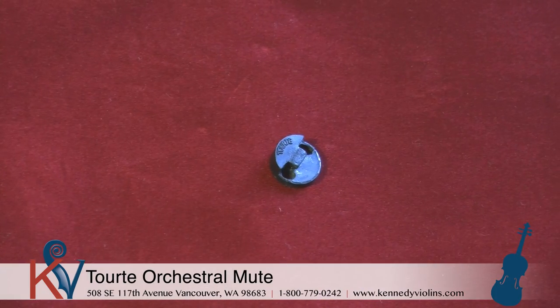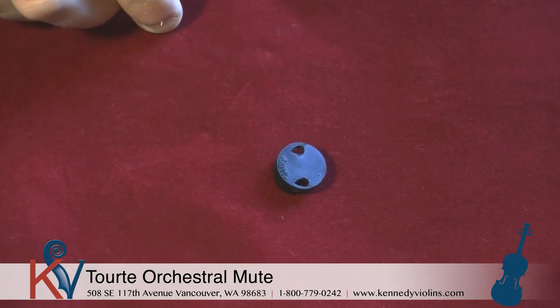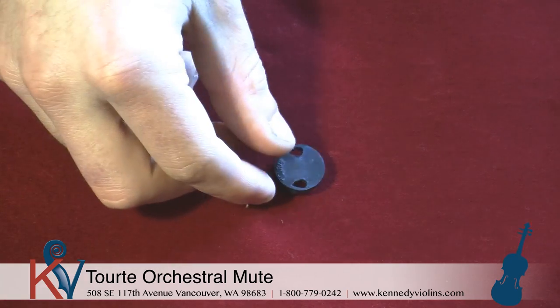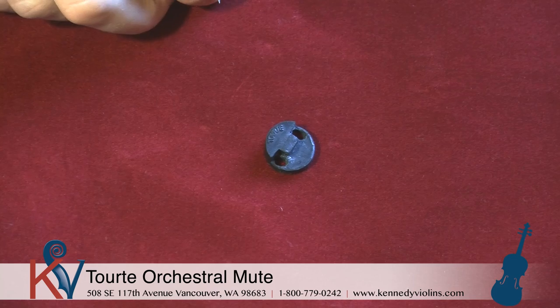Hi everybody, Travis here from Kennedy Violins. Today I'm going to talk to you about the Torte Mute, which is a rubber mute that's used for orchestral playing. What I'm going to do today is show you guys how to put this on your instrument in case you've never done it before.